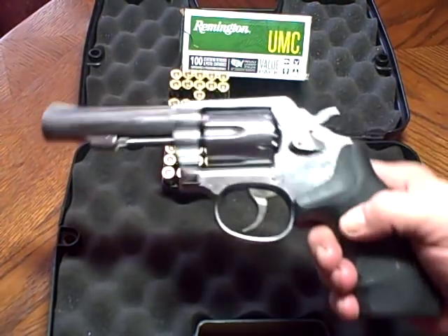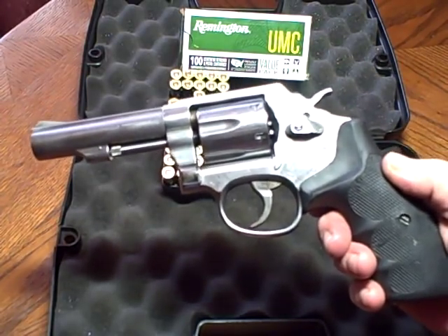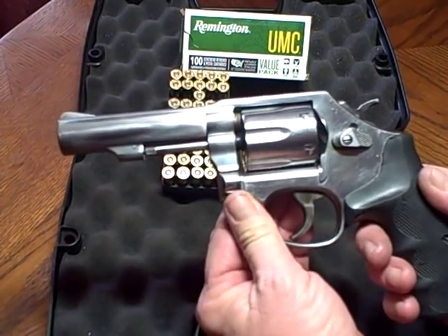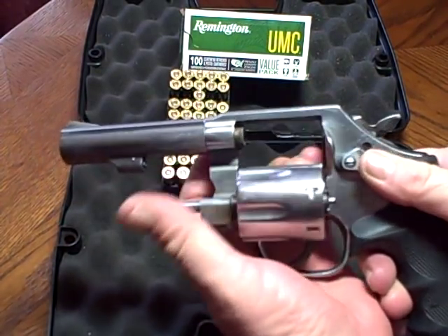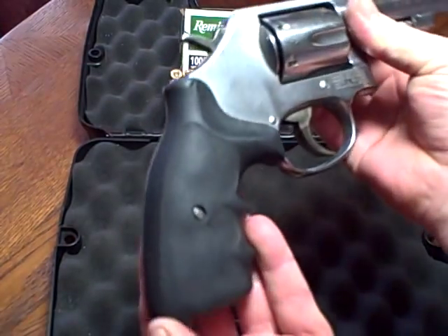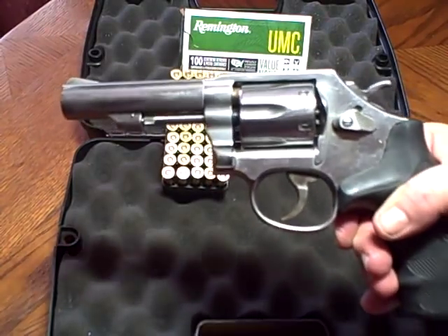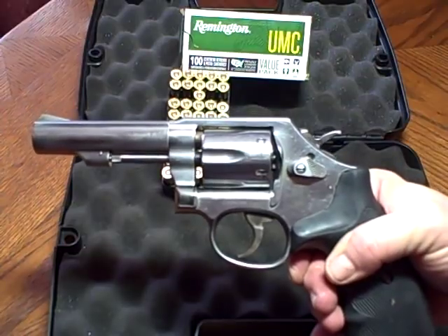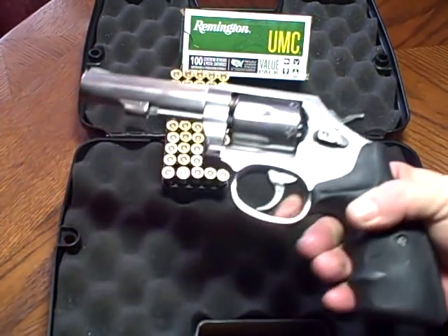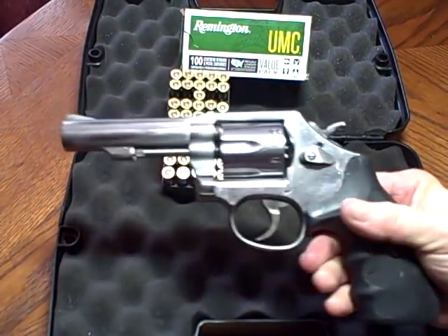Last month I did my initial video on this revolver right here — the Smith & Wesson Model 64-7, chambered in 38 Special. It is also 38 Special Plus P capable. This was my first law enforcement trade-in purchase I got from Buds. Some people left comments wanting to see more shooting. I also made a mistake in the first video saying this gun was maybe made back in the mid-80s, but viewers Sacket 68 and Lion Quest Fitness told me the key lock models didn't come out until around 2001, so I'm making that correction now.